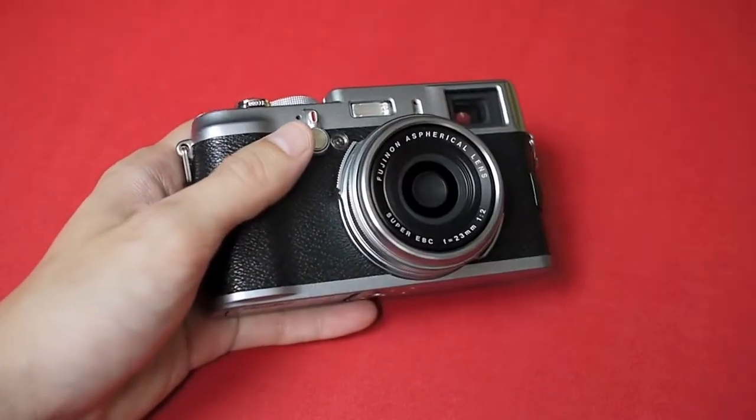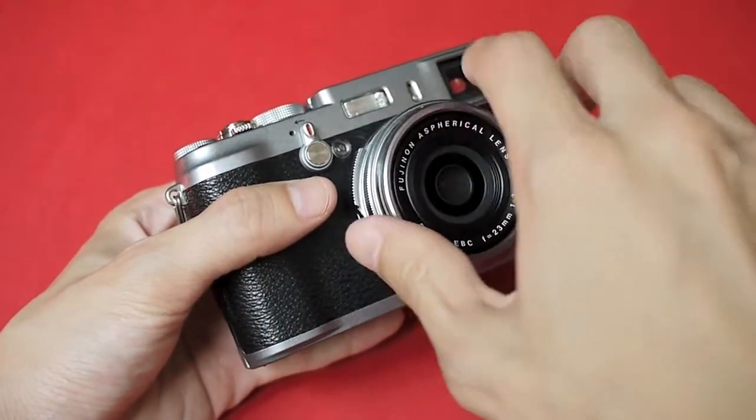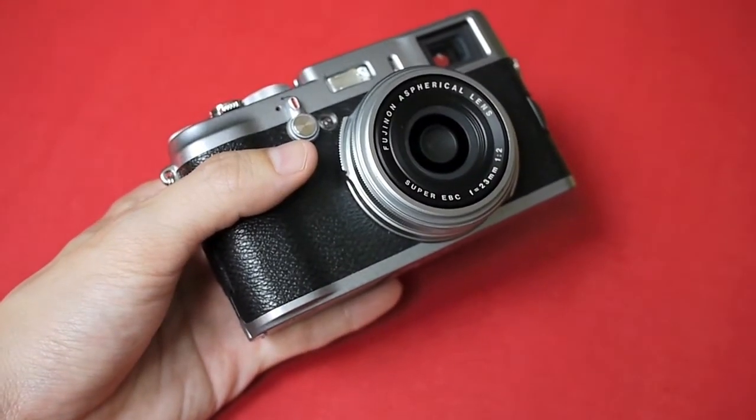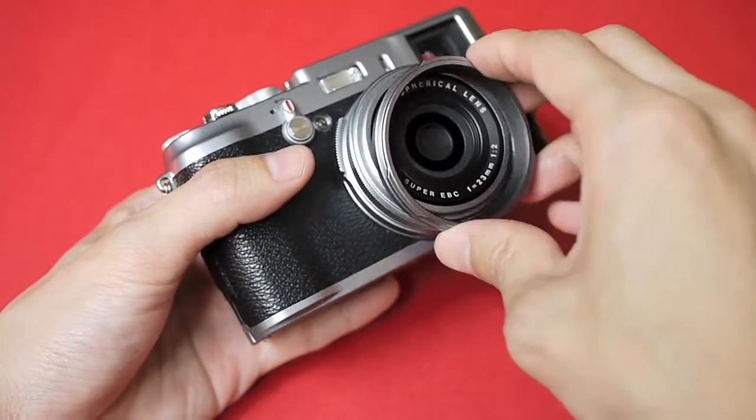Let's put on the filters right now to see how they look. To do that you must first remove the front ring on the lens — turn it anti-clockwise. Next you put on the filter adapter.